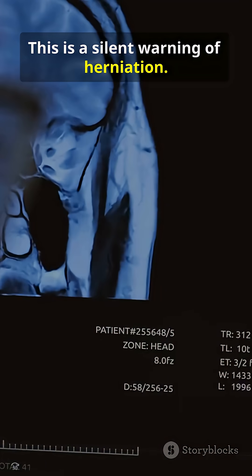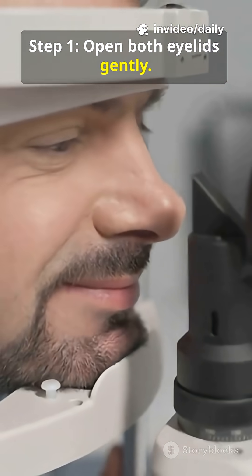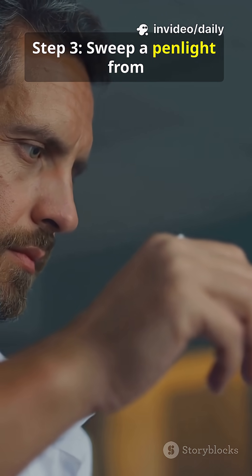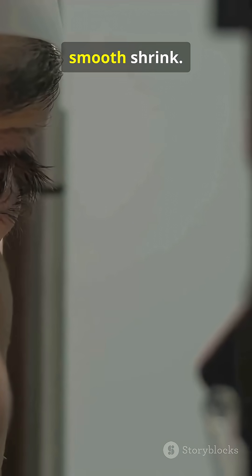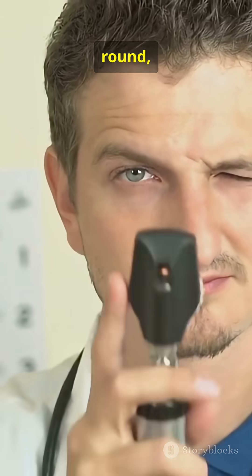This is a silent warning of herniation. Step 1: open both eyelids gently. Step 2: dim the light if you can. Step 3: sweep a penlight from the side. Look for a quick, smooth shrink. Repeat and compare both sides — equal, round, reactive.